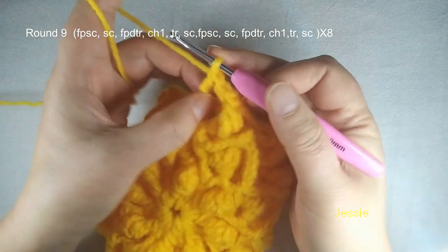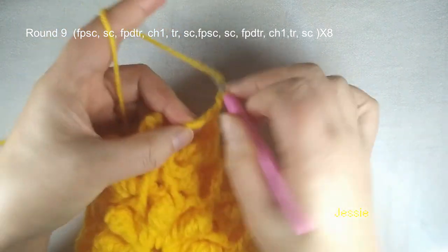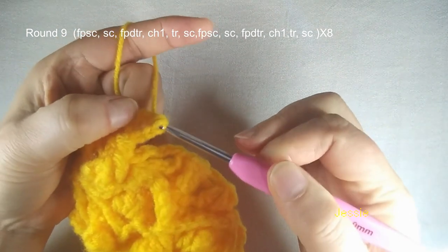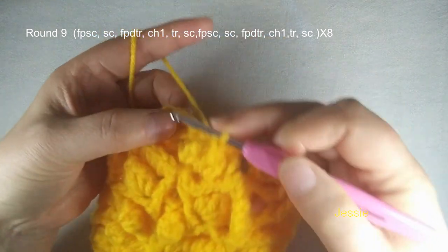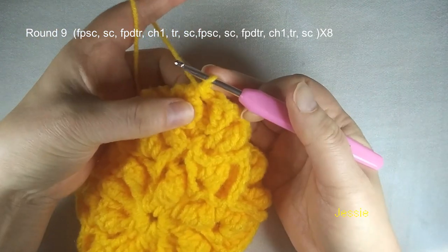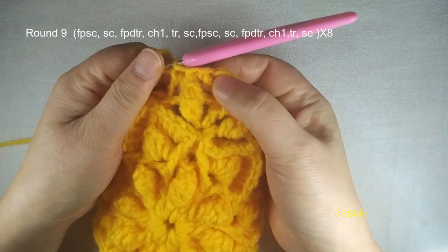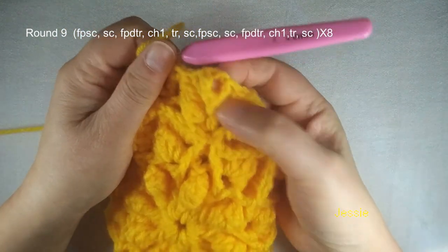Then we do chain 1, find a middle place. Use this post, find the middle place, yarn over twice, we make a triple crochet, we use two loops to make one triple crochet — one, two, three. Then no chain — only here we do chain 1. Finish this triple crochet, no chain, we come to this left side chain 3 space, we make one single crochet. Then we use this cluster post, we make one front post single crochet. And right side — the left side sorry — we use the left side chain 3 space, we make three single crochets together: one, two, three.